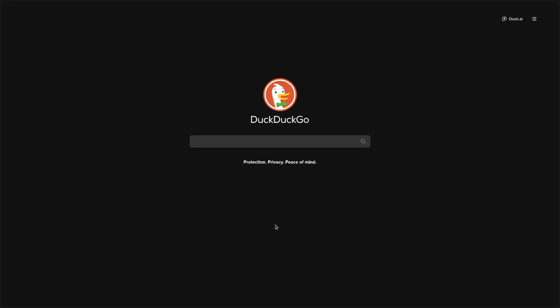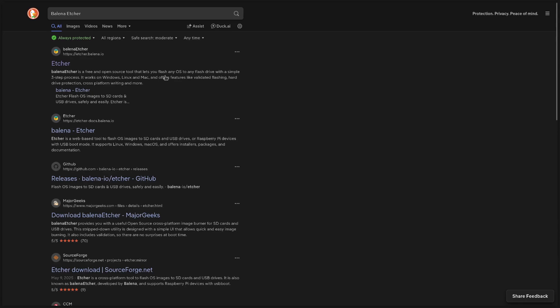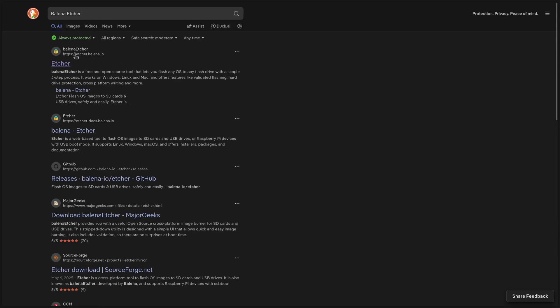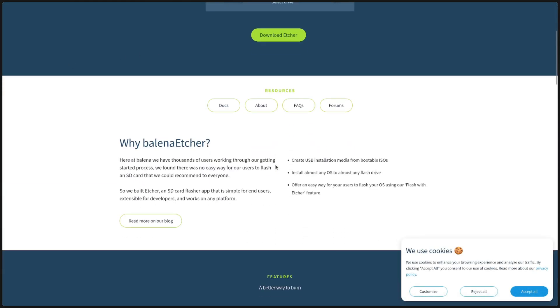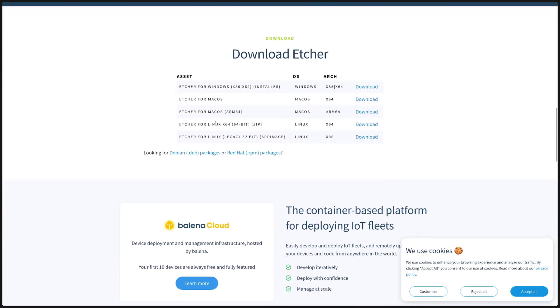Go back to your browser and open a new tab. In your search engine, type in Balena Etcher as you see it on screen. Once again, verify that you're clicking on the correct link, avoiding anything that has the word 'ad' next to it. Once you're on the webpage, scroll down to the download link. You'll see multiple versions of Balena Etcher for different platforms. Once that's downloaded, go back to your downloads folder.